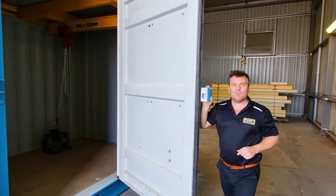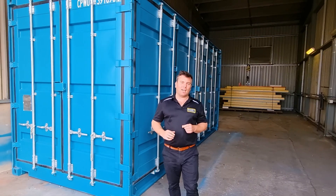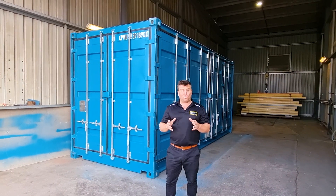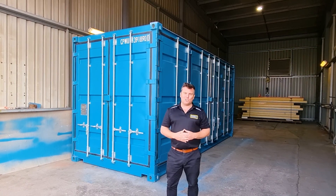Thanks so much for watching the video and the demonstration of our brand new shipping container gantry range. There are many applications for a product like this and if your site can benefit from one, definitely give us a call today or put your details below and we'll give you a call to discuss how one of these can be implemented on your site.